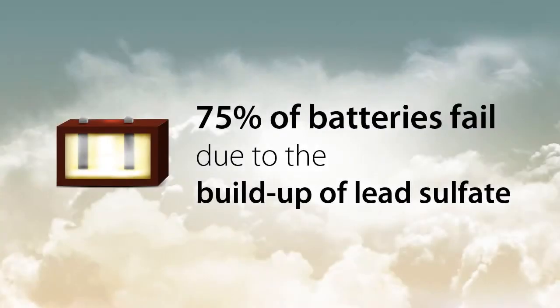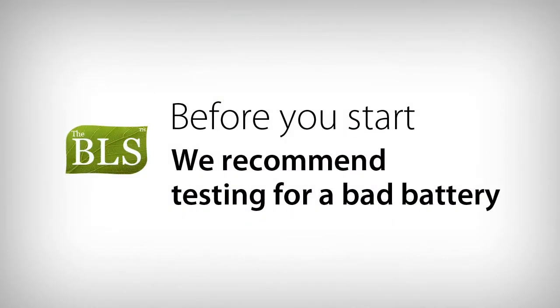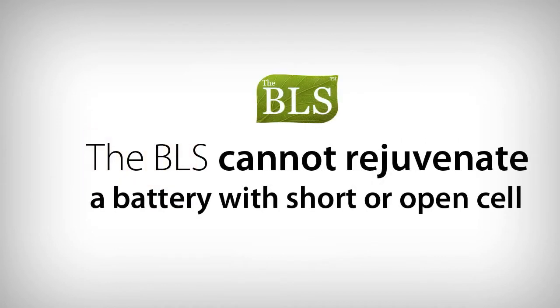If the batteries in your golf cart are slowing down or underperforming, use the BLS to rejuvenate your batteries. Before you start, we recommend testing for a bad battery. A bad battery is a battery with a short or open cell. The BLS cannot rejuvenate a battery with a short or open cell.